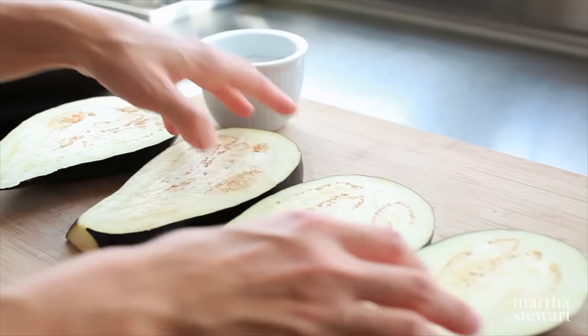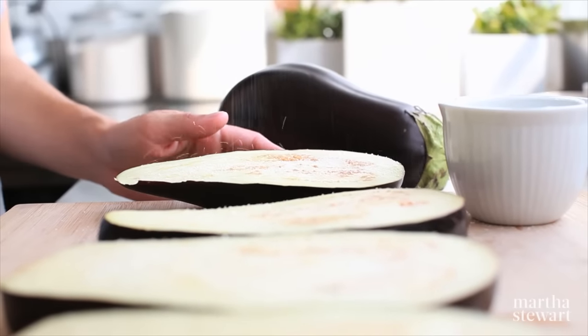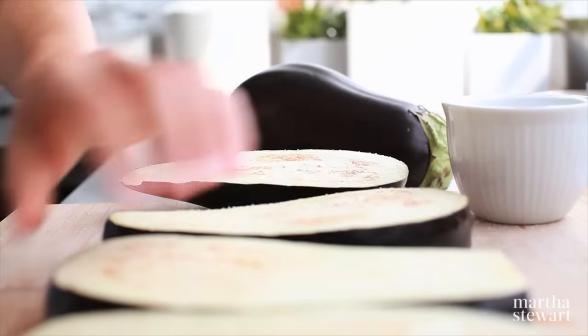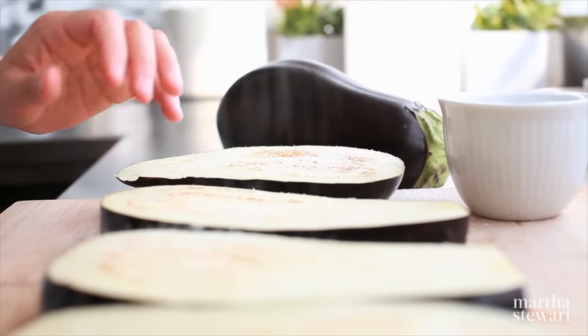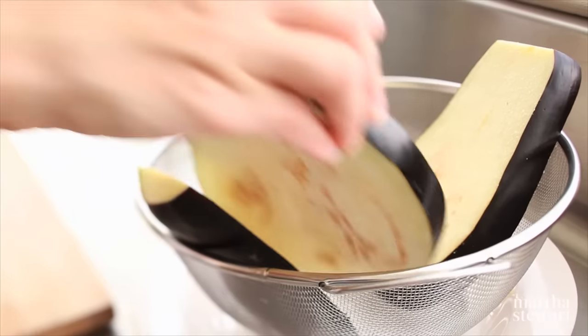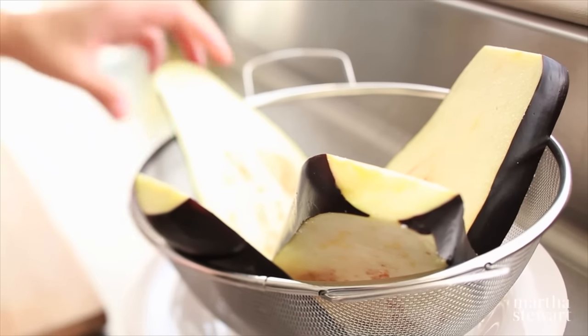Season very generously. The salt helps draw out moisture and it yields a really creamy texture at the end. I'm going to use about half a tablespoon of salt and you want to get both sides. Place the salted slices in a colander and make sure you have a plate underneath because this will catch all the moisture.